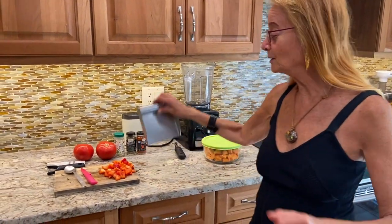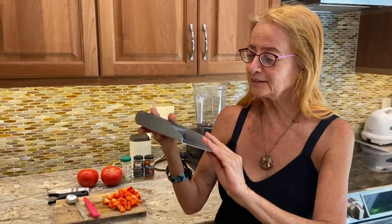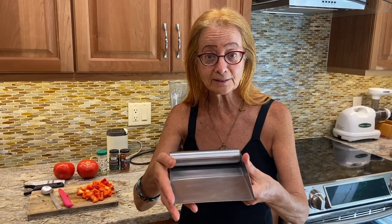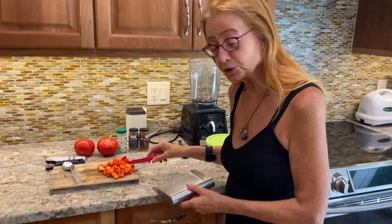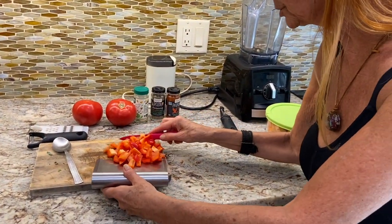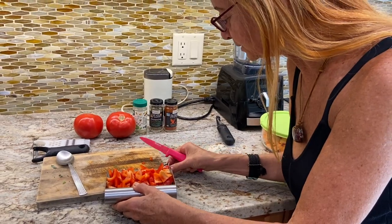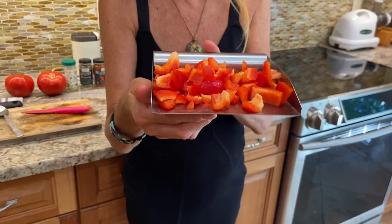I want to start with this metal piece from Chef's Planet. What this piece of equipment does is it makes it easy for you to scoop up your veggies and fruit right onto this plane and take them and put them right into the food processor or the blender wherever you're using them. I have some chopped red pepper here — I'm just going to scoop it up. I can fit the entire red pepper — this is one whole red pepper — and it fits perfectly onto this plane.